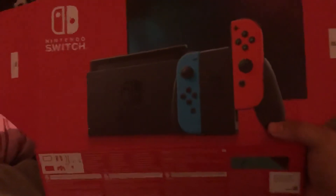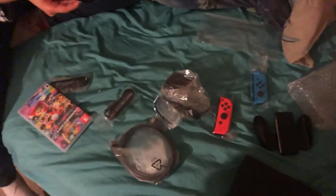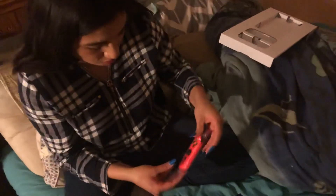Alright, that is the Nintendo Switch — that's everything it came with. We got the red and blue version, clearly. We're gonna hook this bad boy up. We're in a game tonight — gonna play some Mario Kart. For now I'm gonna get Luigi's Mansion. See you guys in the next video, say bye — bye!